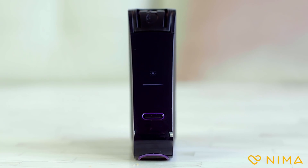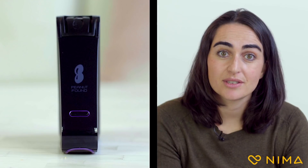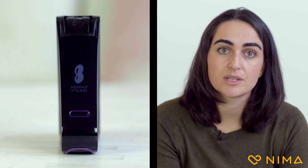The test will take a few minutes. You'll see the screen thinking, and you might hear it working. You'll see a smiley face if it's peanut-free. You'll see a peanut icon if peanut was detected in the sample. Look — I got a smiley!